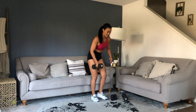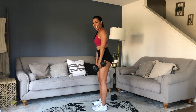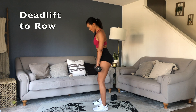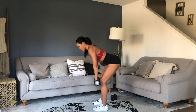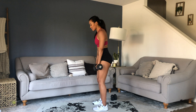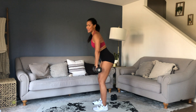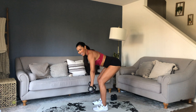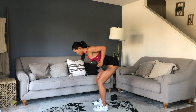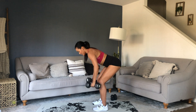Grab your heavy weights — medium weights. RDL to row. Posture, push down. It's like the thinnest version of a bend and snap — much better form though. Exhale in that row. Time.